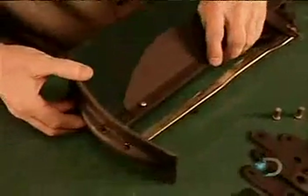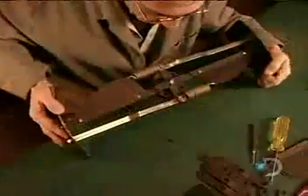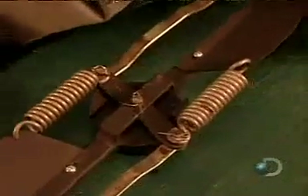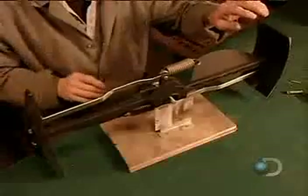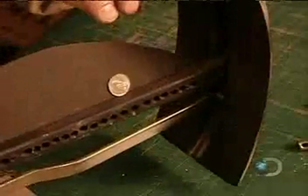Now they assemble what's called the propeller governor, a key component that prevents the propeller from overspinning and breaking down in high winds. When the propeller spins too fast, the centrifugal force pulls on these springs. This activates the braking flaps, generating drag to slow the propeller down. Again, precision balancing is critical — otherwise you'll have a damaging vibration.